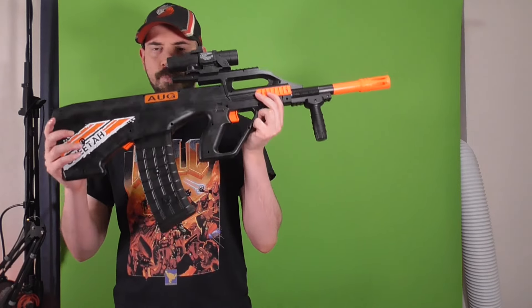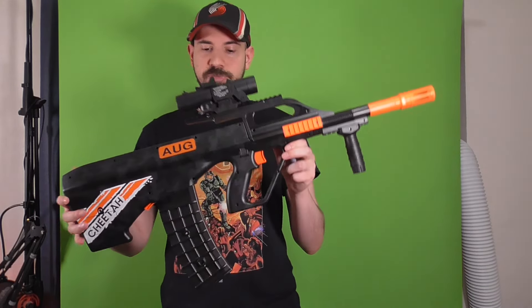With the Worker darts, performance was a lot more consistent — I was seeing mid-70s to upper 80s FPS. Definitely use something like these, or even elite darts will work better than waffle heads, though elite darts will be really inaccurate. So you're kind of stuck with something like Worker darts. At 75 to 80 FPS with a pretty good rate of fire, I didn't expect it to shoot that fast — it's not record-breaking, but I thought it would shoot really slow.